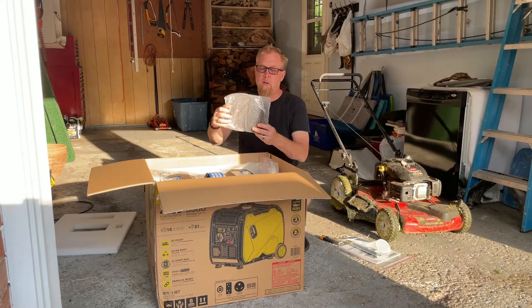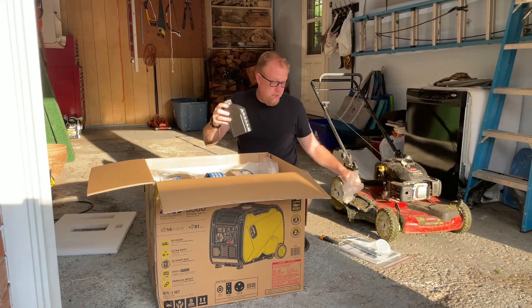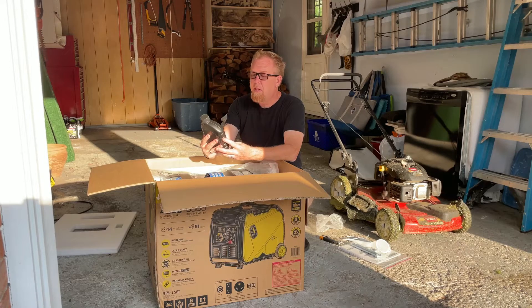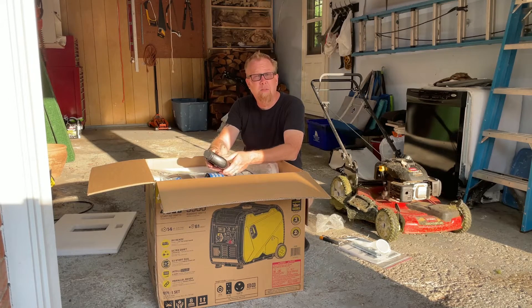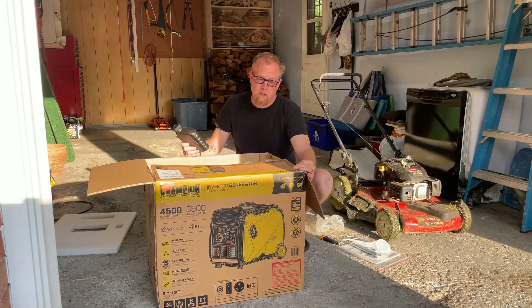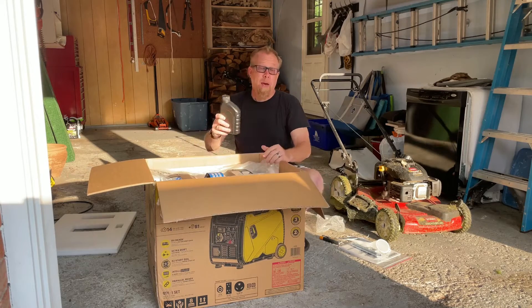According to the box it takes 16.9 fluid ounces of oil, but what they give you is half a liter. You should really keep your measurements the same — if you're going to tell me I need 16.9 fluid ounces, don't give me liters. We'll come back to that.